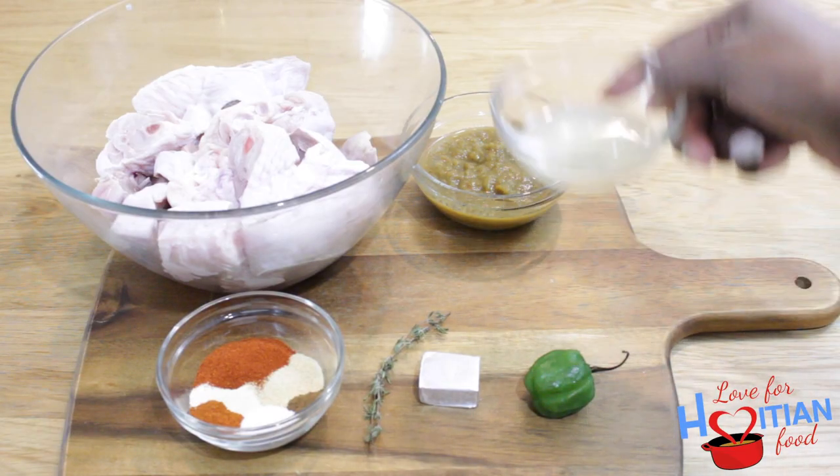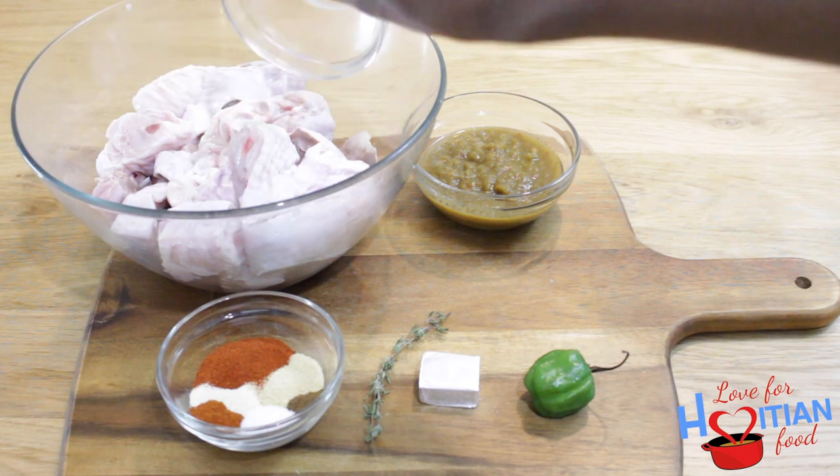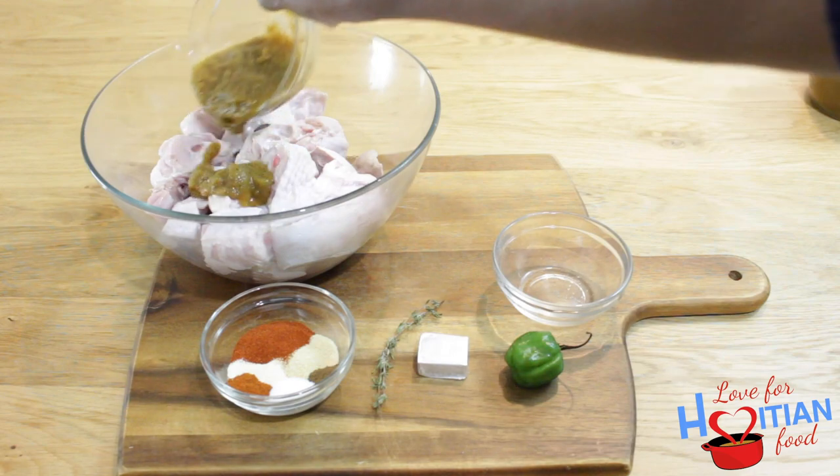I'm going to add the lime juice, followed by the epis, and give that a good mix.